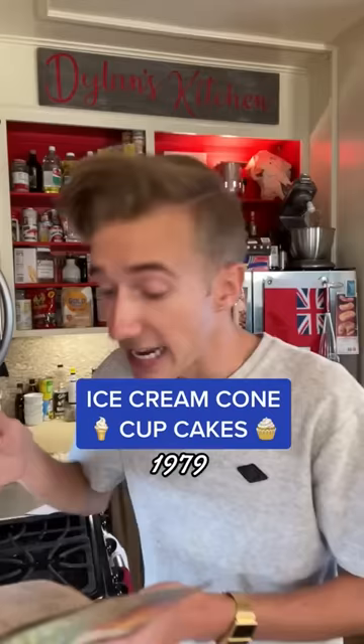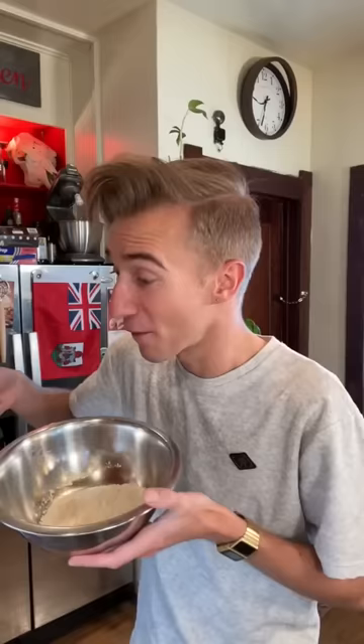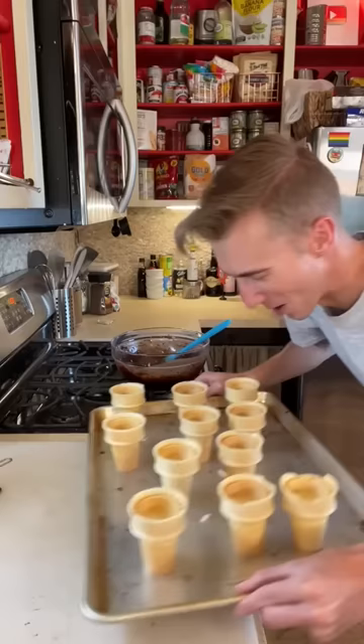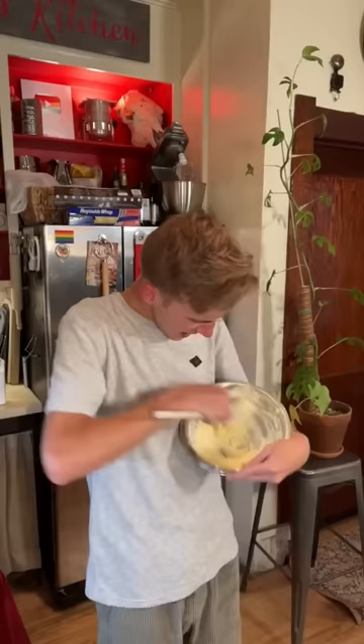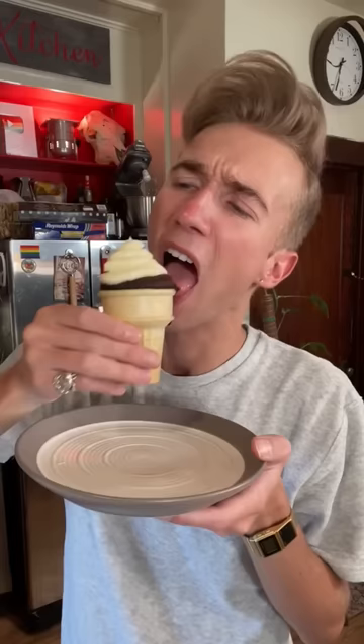Ice cream cone cupcakes from 1979. You think that ice cream cones are for ice cream but nope — this is the 70s, we do what we want. We start with a half cup of vegetable oil, a cup of sugar, teaspoon of vanilla, and one egg — whisk vigorously. For the dry ingredients we have a cup and a half of flour, half cup of cocoa, and a teaspoon of baking soda. Then we alternate adding dry ingredients with a half cup of buttermilk, and finally a half cup of hot water. We fill the cones about two thirds of the way — they need to have a flat bottom, like me. 350 for about 30 minutes. For the buttercream, beat a half cup of soft butter, slowly adding a cup of powdered sugar and some vanilla. I do everything by hand — I'm very lonely. Look at that — it's just a really tasty fun idea. I love it.